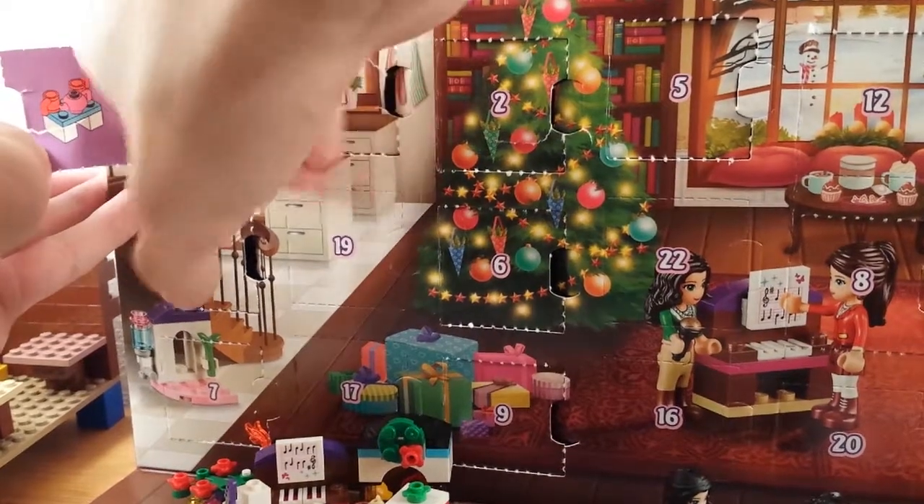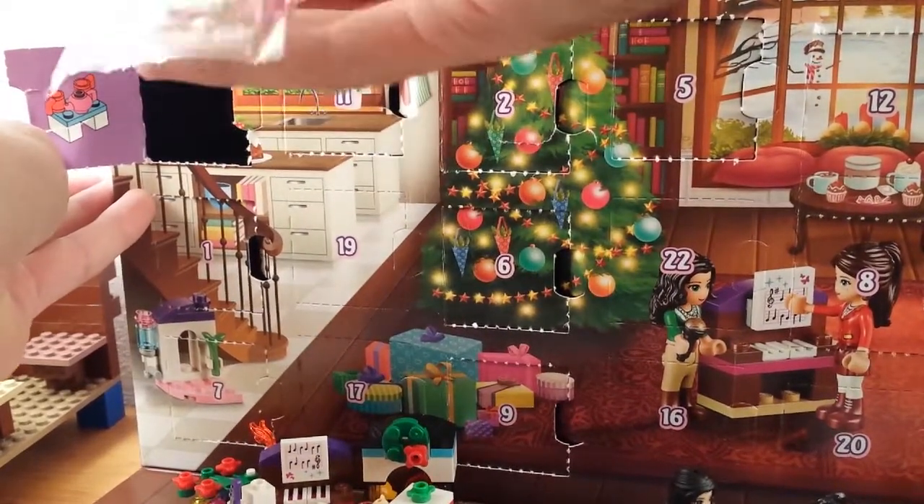Oh baby! What a good day! It's gonna be two cups and a teapot.